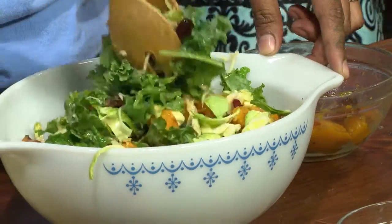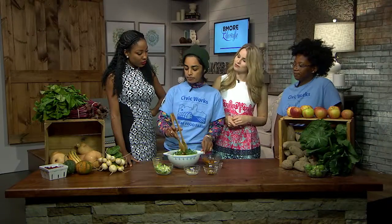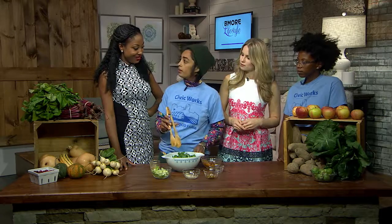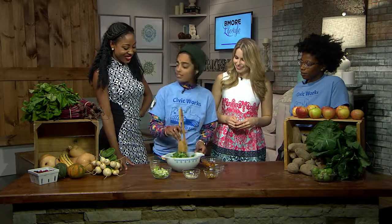So besides the grocery store, where can we find these in-season vegetables and fruits? A great resource for Baltimore folks is the Waverly Farmers Market on 32nd Street — it's open all year round and does a really good job stocking local produce, dairy, and meat farms. And Civic Works Real Food Farm also has a mobile farmers market truck with stops in Northeast Baltimore at community centers and churches, operating Tuesday through Friday with fresh produce from the farm.